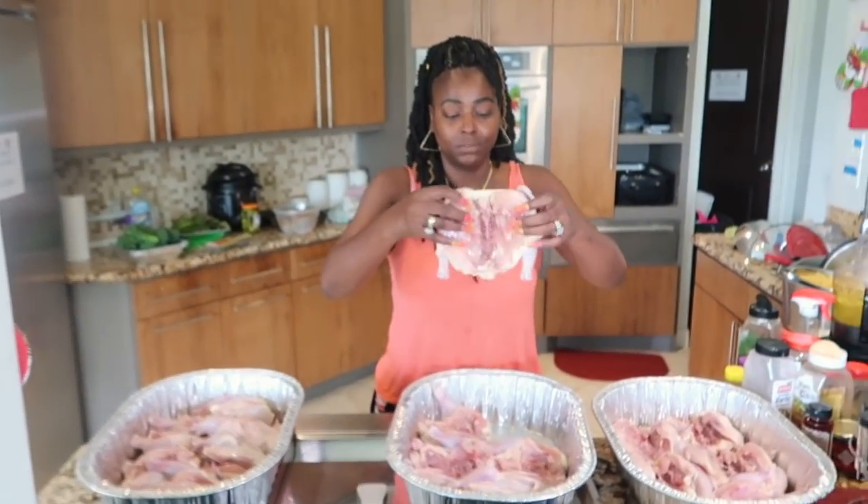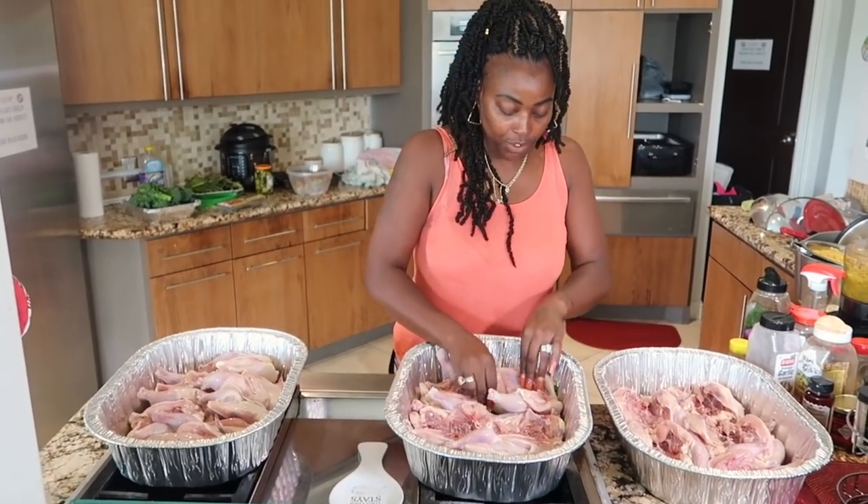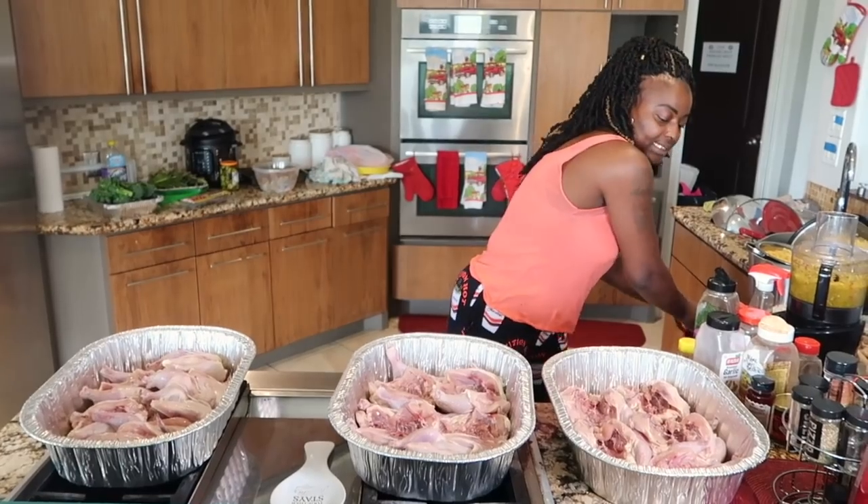This is how you would want to split them if you were going to stuff them. This is how you would want to split them down the middle, you guys. Okay, let's get started.